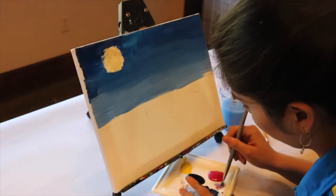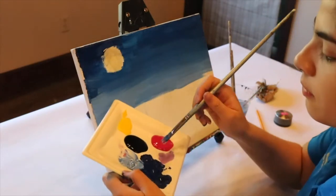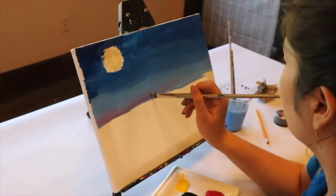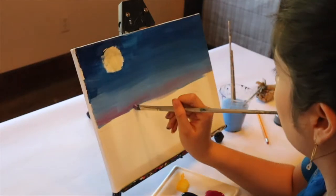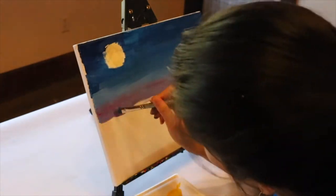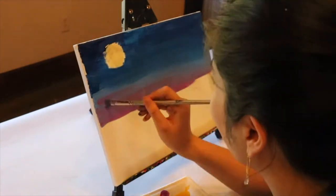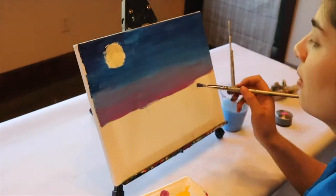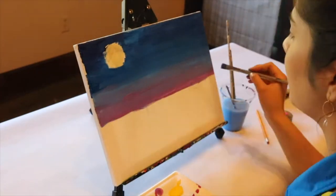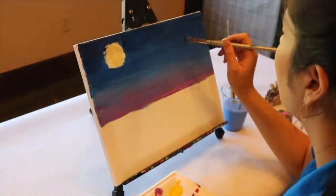Then go in with your paintbrush, dip it in the magenta paint, and start painting over some of your lighter blue paint to create that purple effect. Slowly add more magenta until you're closer to your line and you have a lot more pink coming through. If you're not happy with your gradient, you can keep adding more paint and working with water until you're satisfied with how the sky looks.